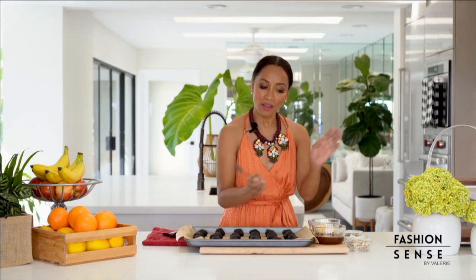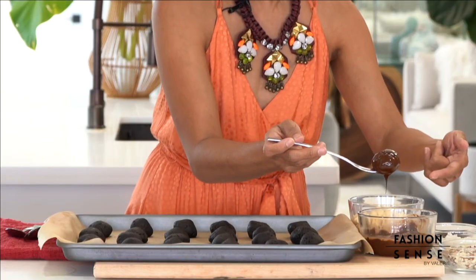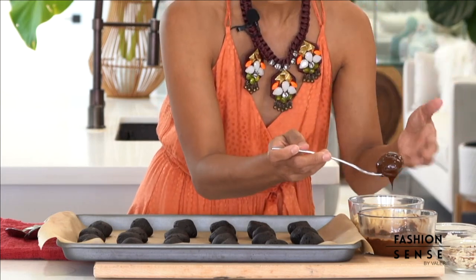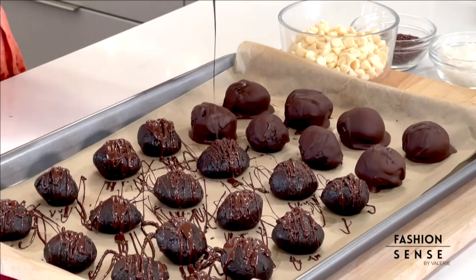Okay, so now we've got our frozen Oreo bites. We've got our melted dark chocolate and all our fun toppings. Now it's time to dip, dip, dip. I like picking them up with a fork so I can get the chocolate covered over the entire bite. Now that we've dipped these completely, I'm going to drizzle the rest with the chocolate. It's like food art — it's so cool.